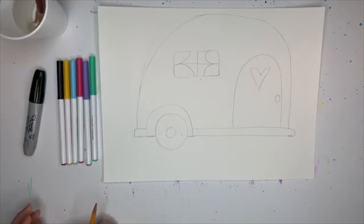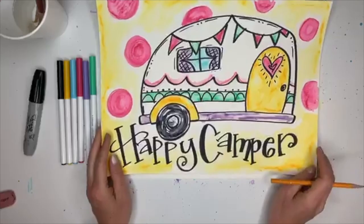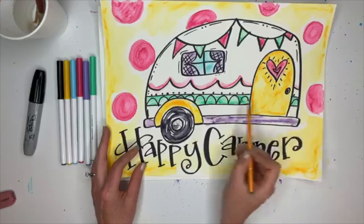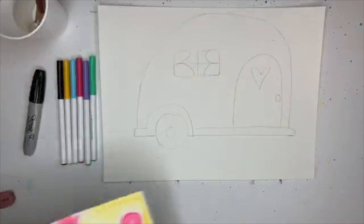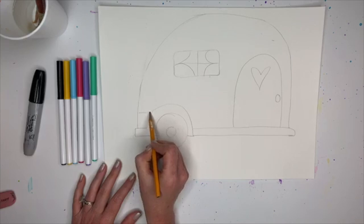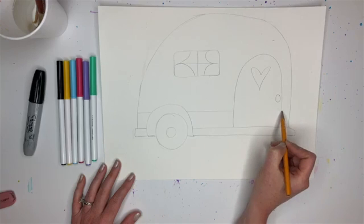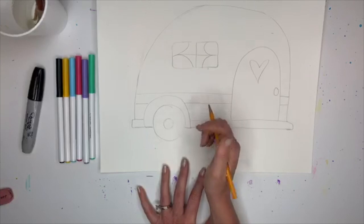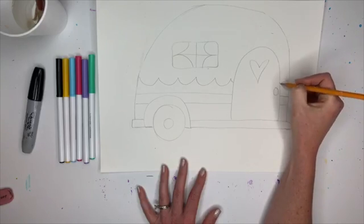So we've got the rectangle, the R, the backwards R, and that plus sign. Now we're doing this little decorative line that goes across - it's made of a bottom line all the way across and then a top line. If they're too close together it'll be really skinny, too far apart it'll be really fat. When I hit the door I'm going to jump over it. This is just a little extra - you don't have to add it if that's too much.